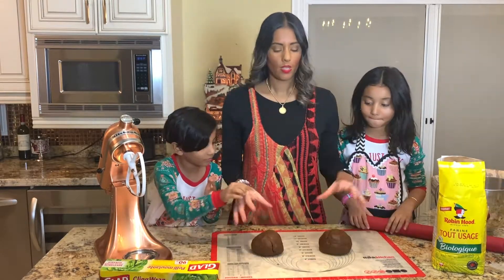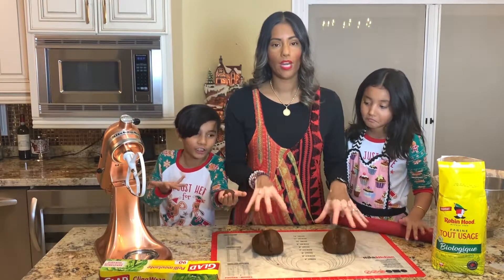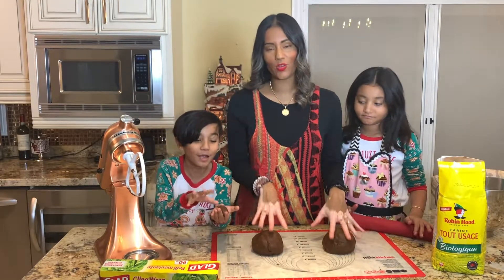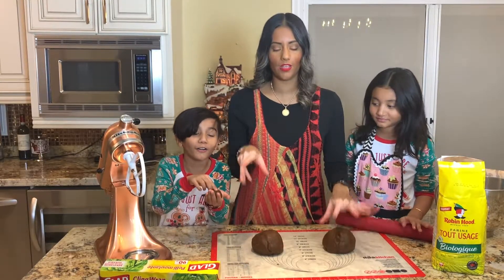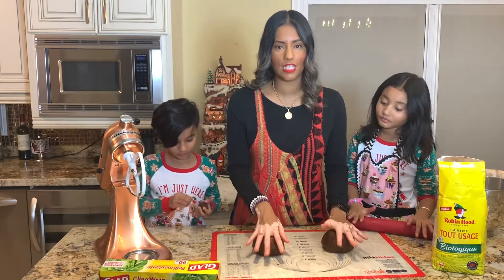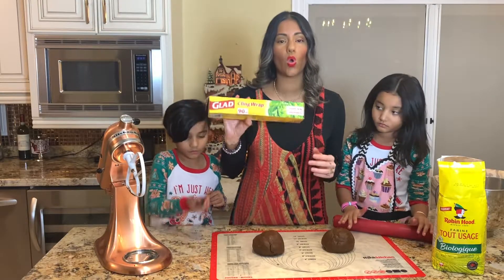Okay guys, so these are our two balls of gingerbread cookie dough — we have two big ones and a really small one. I'm going to be taking the two big balls, flattening them down into discs, and then using saran wrap to wrap them and put them in the fridge overnight to chill.